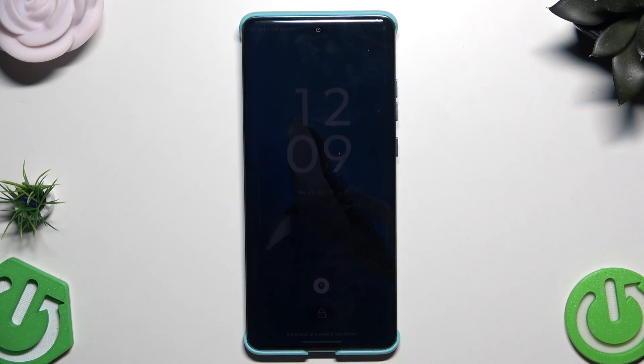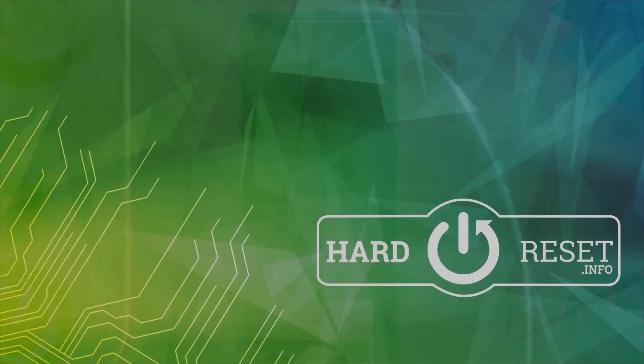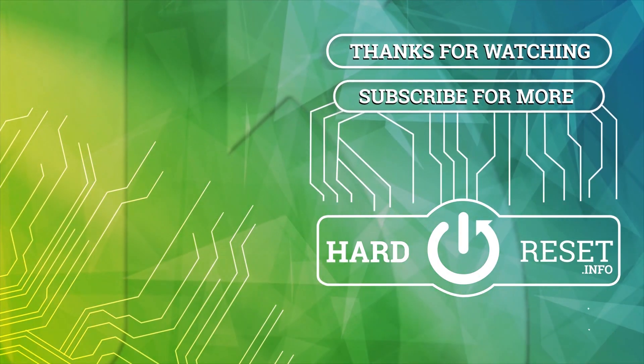Alright, so that's all in this video. Thank you all for watching. If you found this video helpful, please leave a like, comment and subscribe. Thank you. Bye.